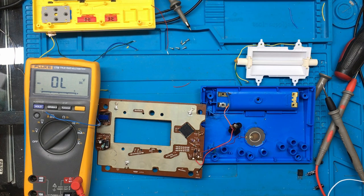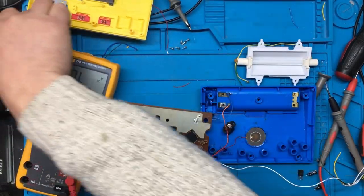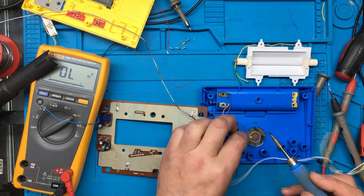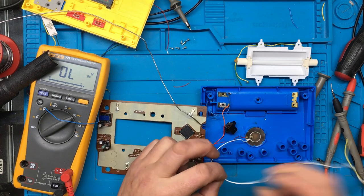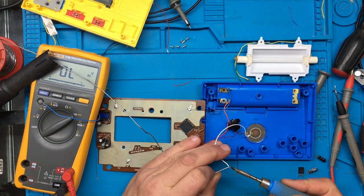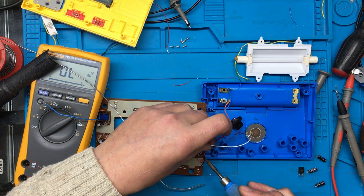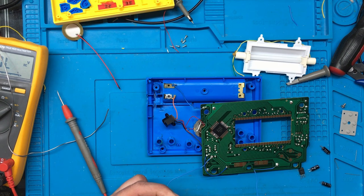I don't know whether to order another one of these transistors — it's a D2SD571 and I don't actually have one, but it might be worth ordering one off eBay. Let's see if we can get the sound working for now, and then I'll order one of those transistors. I've also got a backup plan. And yes — we have sound now! At least it's some progress.